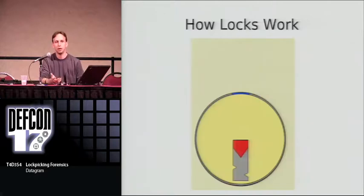So how many of you know how locks and picking works? Just a quick show of hands? Would the rest of you like a quick introduction? All right, very quickly.